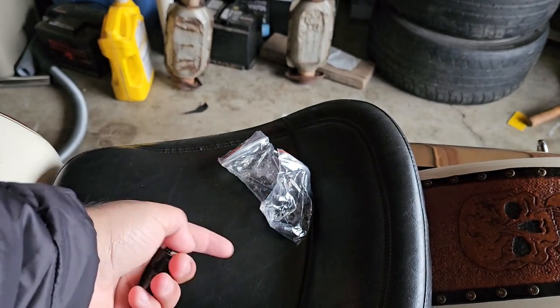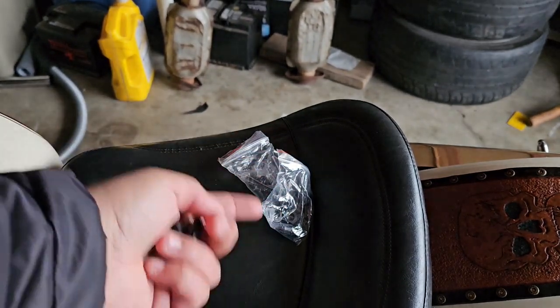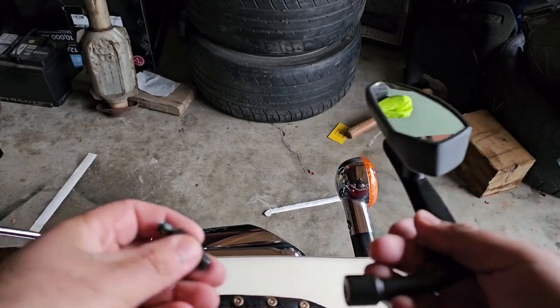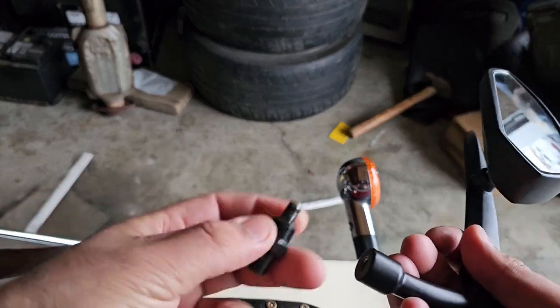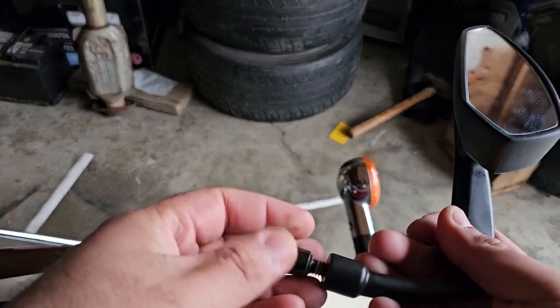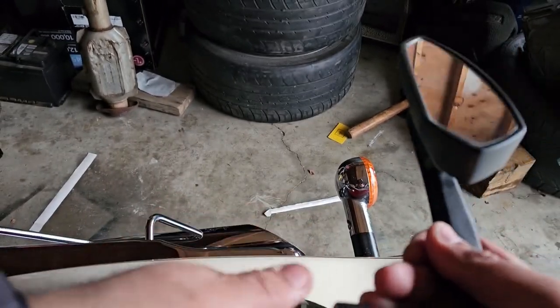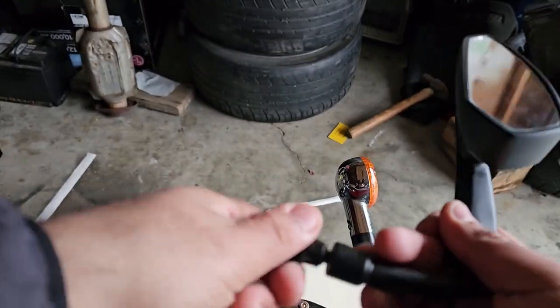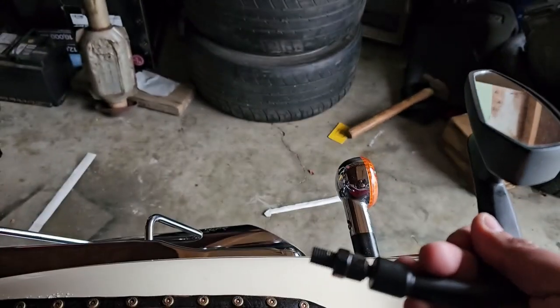I'm gonna do one first off-camera so I know how it goes on, then I'll do the other one. It's not that hard to do — there's two different ends, use the end that fits in the mirror and pin that up. You can do it hand-tight first and once it's on use a wrench and make sure it's 100% tight.